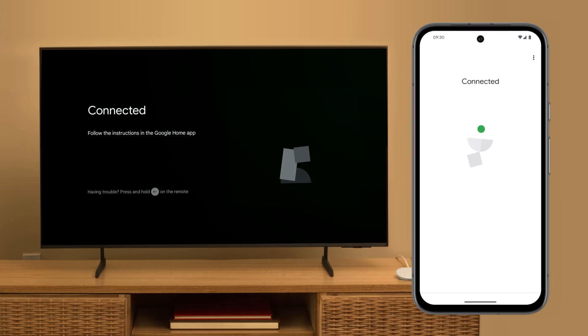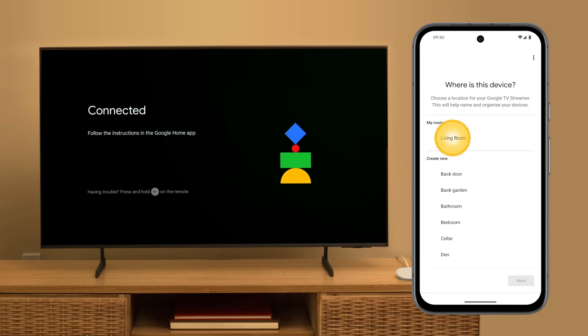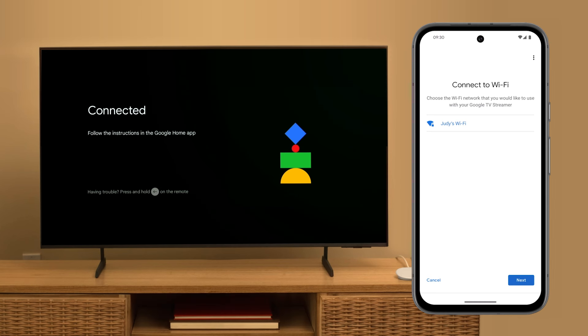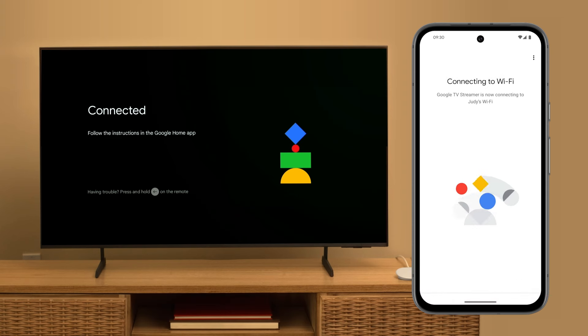The app and TV are now connected. The app will guide you through setup. Review the legal terms. Select the room in your home where you'll use your device and give your device a unique name. To connect to Wi-Fi, select your network, then tap Next. Make sure that your phone or tablet is connected to the same Wi-Fi network that will be used to set up your Google TV Streamer.